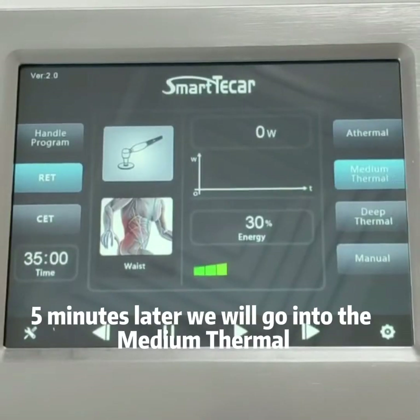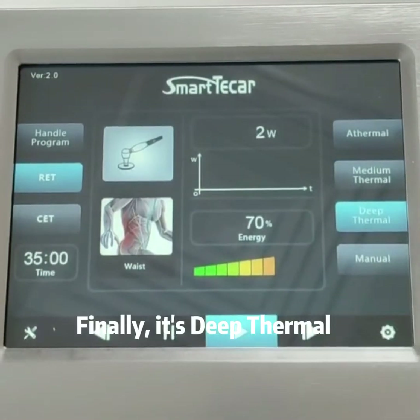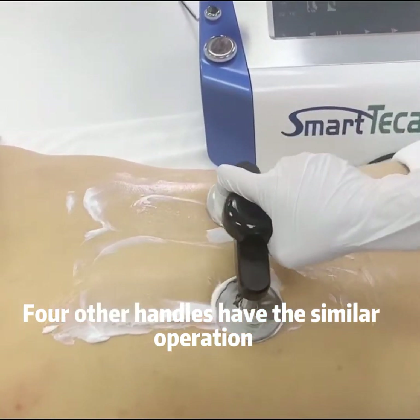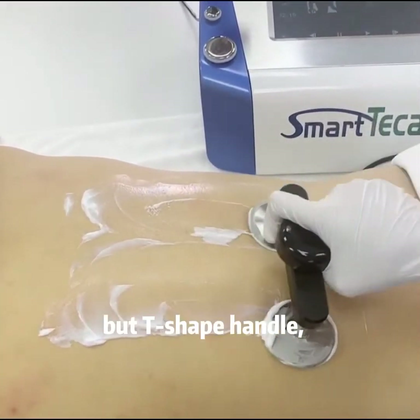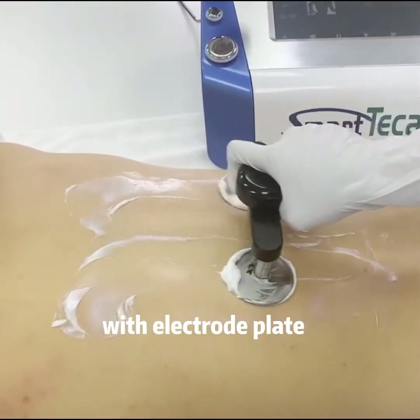5 minutes later we move into medium thermal, and finally into deep thermal. The other 4 handles have a similar operation. However, the T-shaped handle, double AT handle, and full pad do not need to work with the electroplate.